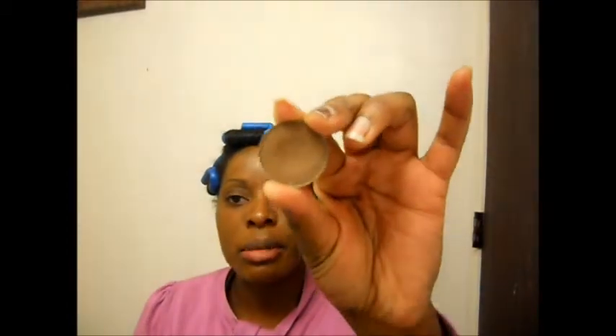I'm going to take my MAC eyeshadow — same one that I used for my brows, Espresso — and I'm going to place that on my lid and up to my brow bone. So I'm just patting it on all over my lid, into my crease, and up to the brow bone. Try not to miss any gaps.